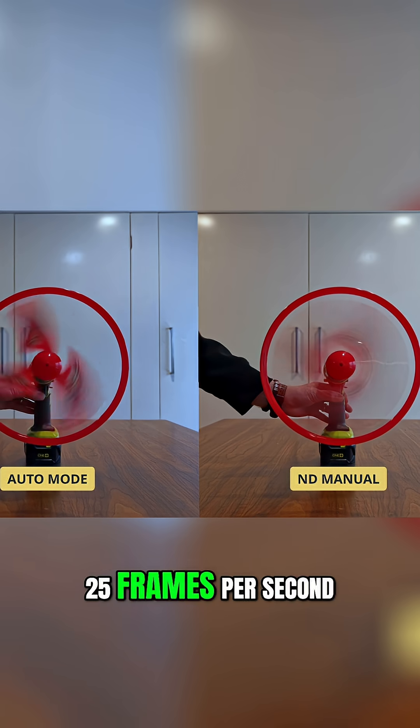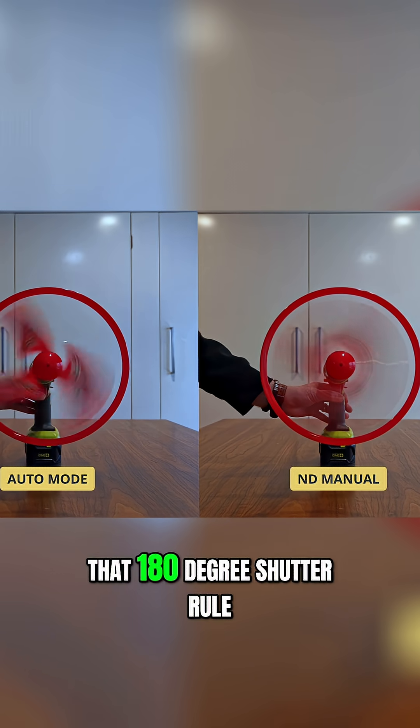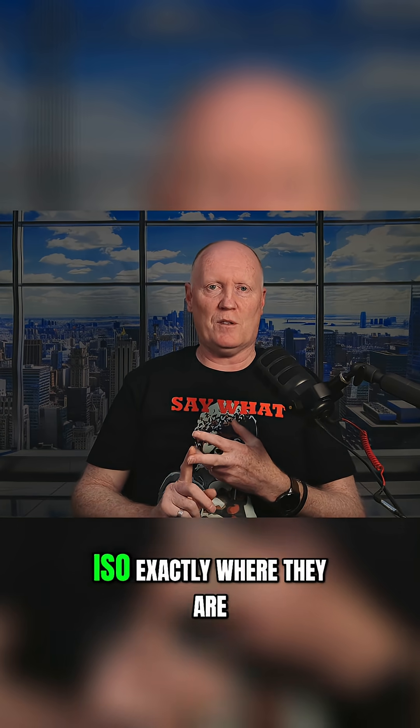The clip on the right I've set to 25 frames per second with the shutter speed at 1/50th and now we've locked in that 180 degree shutter rule. Now if it's still a bit bright, then you add an ND filter. And because we're indoors, if it's a bit dark, you can actually bring up your exposure but you leave your shutter speed and your ISO exactly where they are.